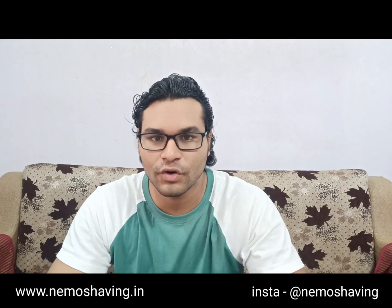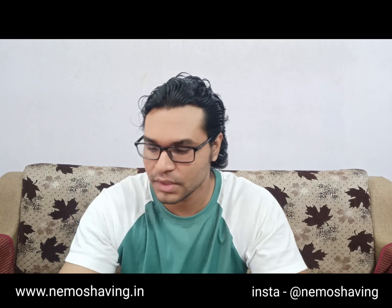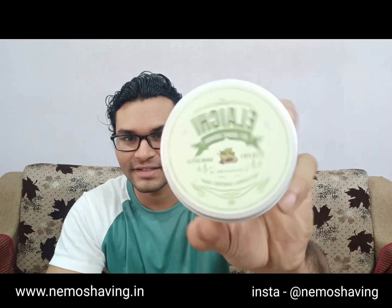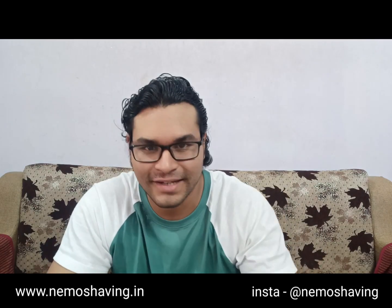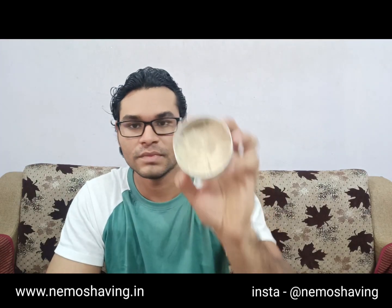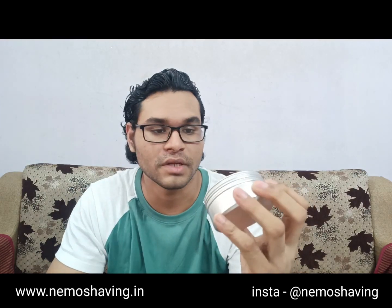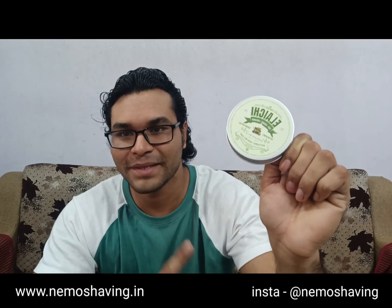Hello guys, welcome to another video of Captain Nemo's Shaving Supplies. Today I will be introducing a new soap — the cardamom fragrance soap. It's called Elaichi. Elaichi is an Indian word which means cardamom. This is how it looks. I've been using it for some time and it's a handmade soap — the ingredients have been mentioned on the label.